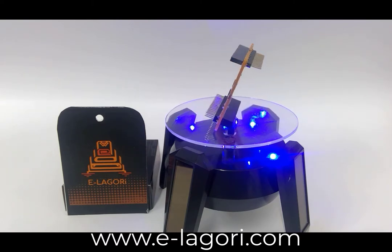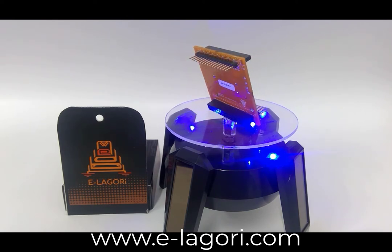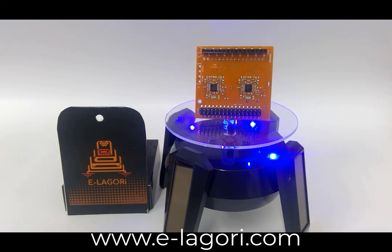Introducing the Elagori General Purpose Instrumentation Amplifier module. Many resistive sensors, such as temperature sensing using RTD or thermistor, or force sensing using resistive pads, require a differential instrumentation amplifier as a first stage.